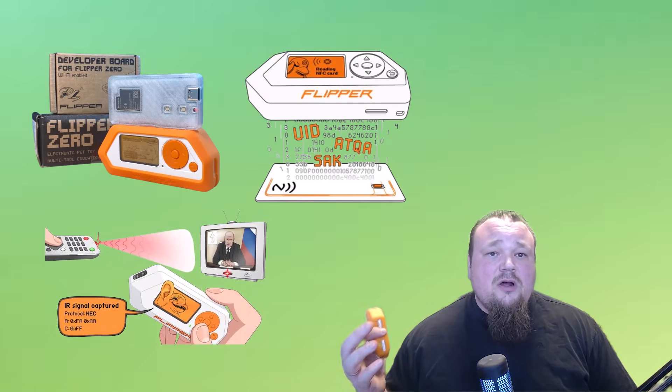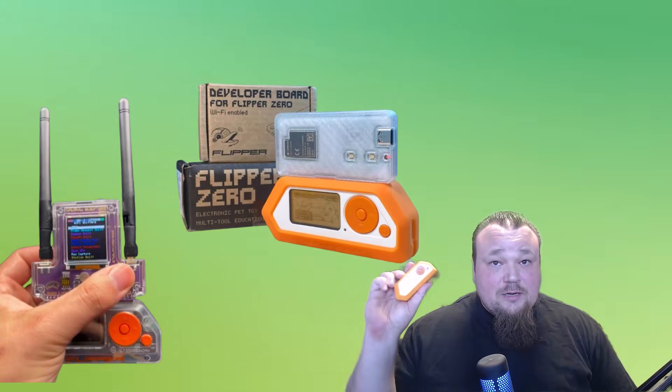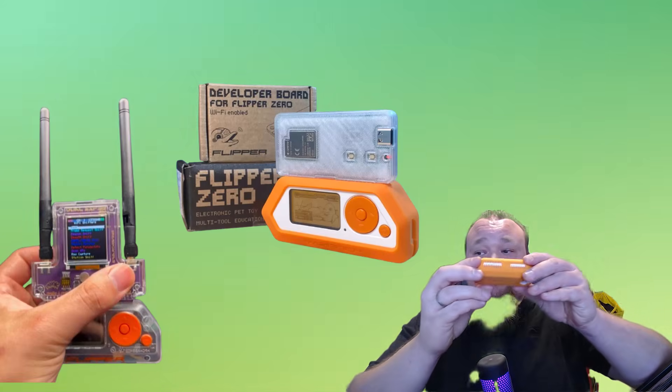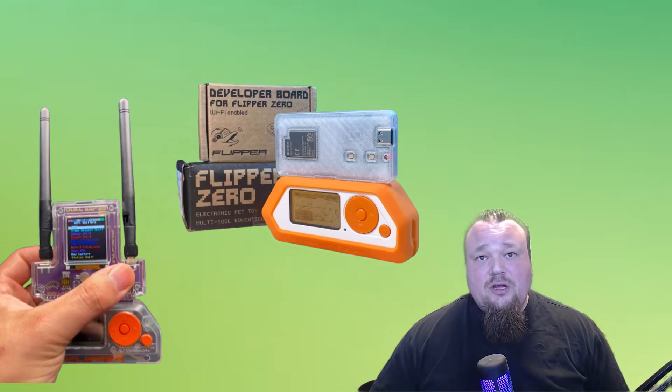The four features I'm going to talk about are: Wi-Fi stuff, cloning cards via NFC technologies, infrared signals, and recording radio signal frequencies. Starting with Wi-Fi enhancements through the GPIO pins found on the other side of the Flipper Zero. Attacking Wi-Fi, emulating another Wi-Fi access router, or deauthenticating access points — some of those are illegal. Deauthentication is something the Flipper Zero can do, but it can also do other things using different GPIO pins.